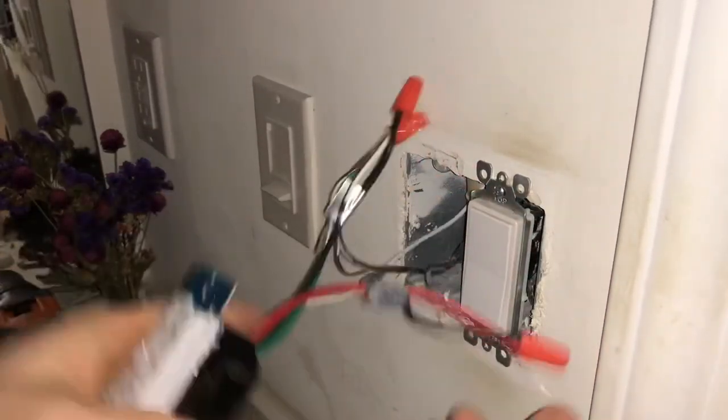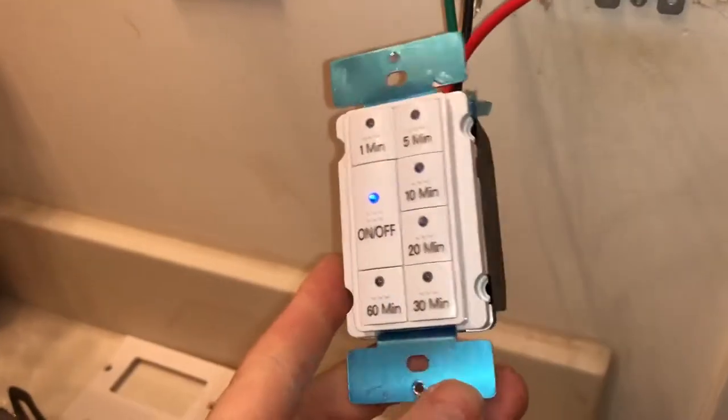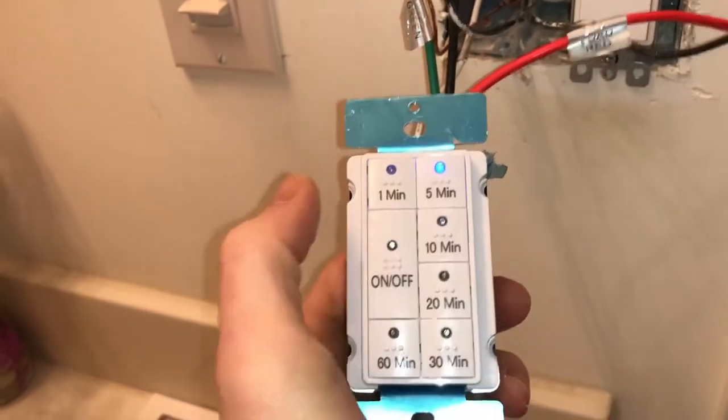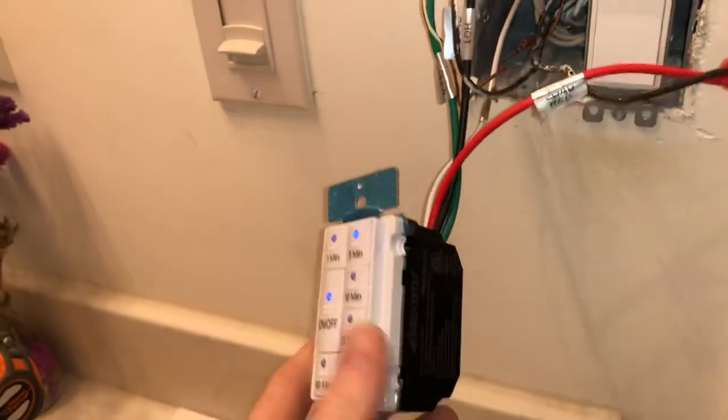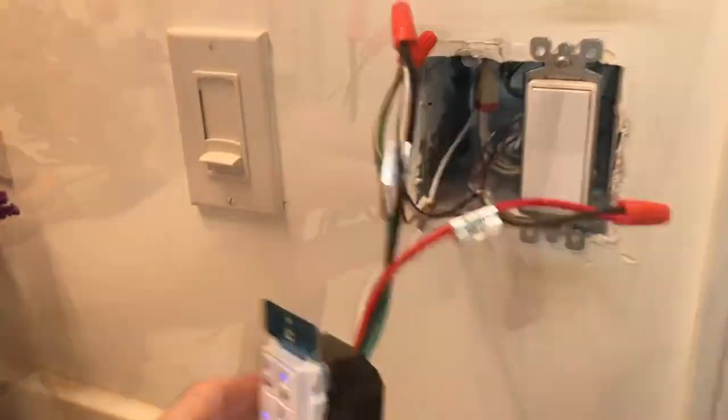Alright, there you have it. Now we just have to turn on the breaker. Before we do anything, we gotta make sure we test it. There you have it — seems good. So now we just have to put everything back in and put the switch in the box.